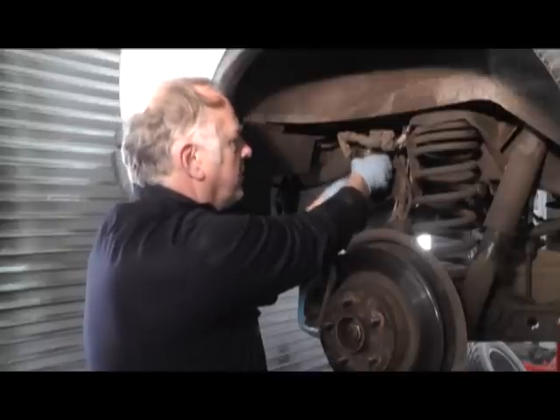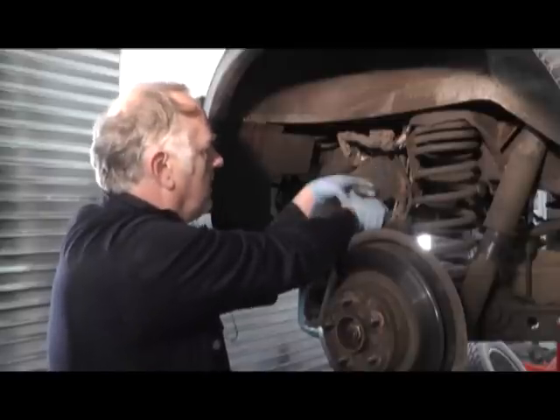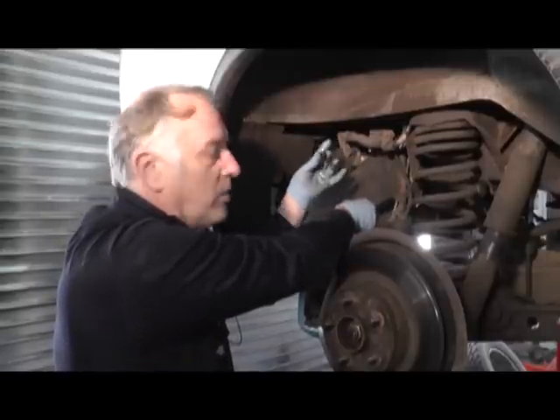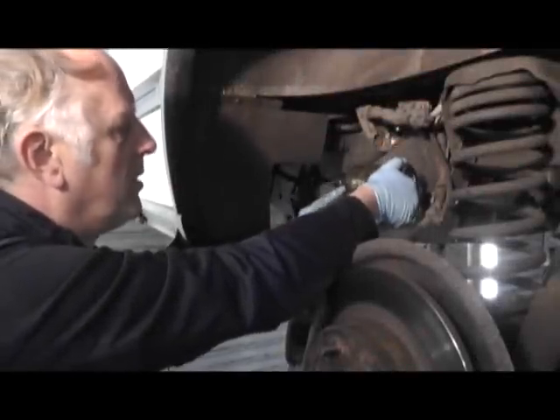It's quite easy — screw the filter off. Catch the filter. There's a small seal there, which will be on the new filter when we replace it. With the filter removed now, you'll see the water sensor in the lower part of the filter.